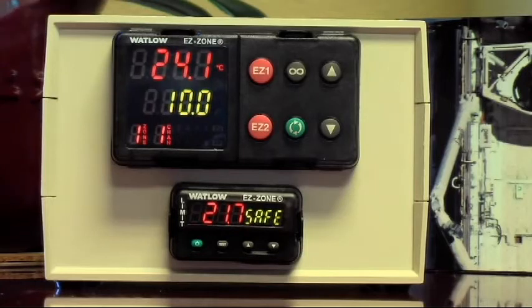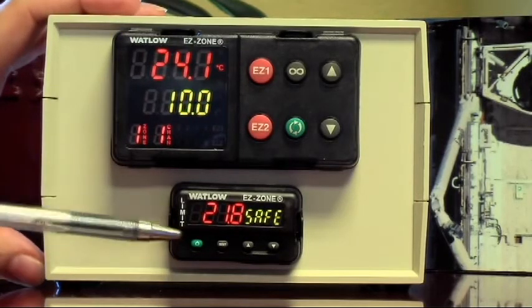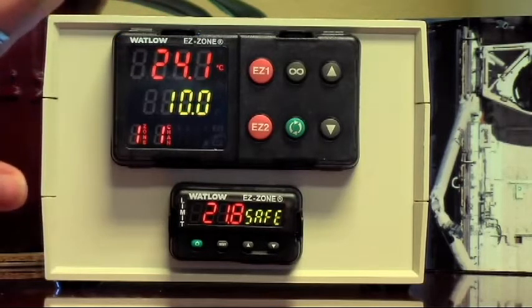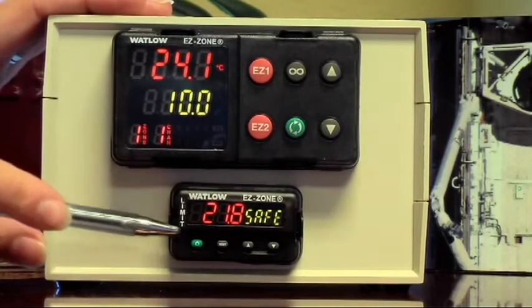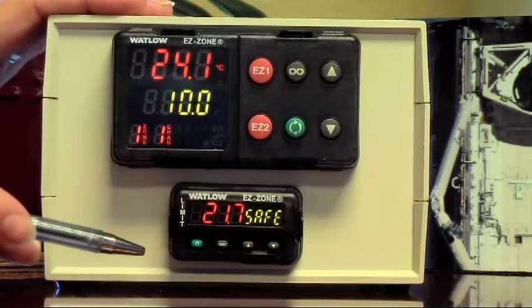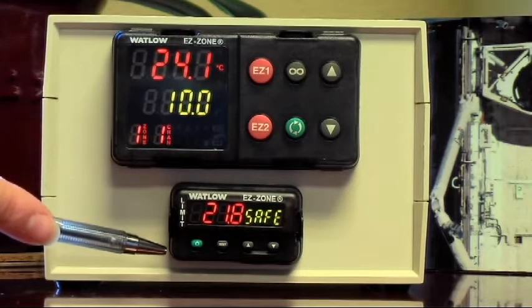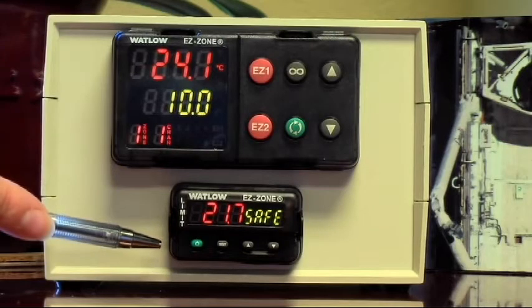What we have here is our Wattlow EasyZone controller and high limit, just like you would find on our vacuum ovens: TVO1, TVO2, TVO5. The first thing you should do when you get your oven set up and ready to go is set the high limit controller. From the factory, the high limit controller is set to the maximum temperature, which is 230 degrees C — so it's out of your way and it's not going to stop the oven at all. That's very hot, probably hotter than you want your parts to get.